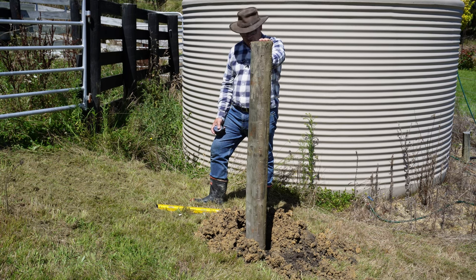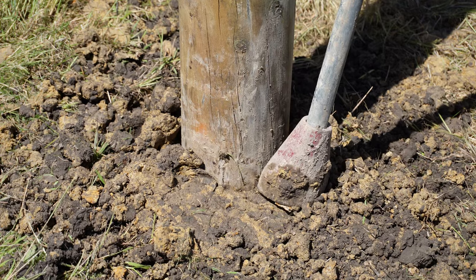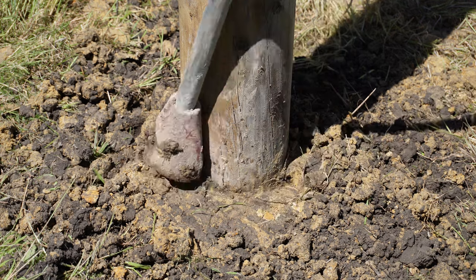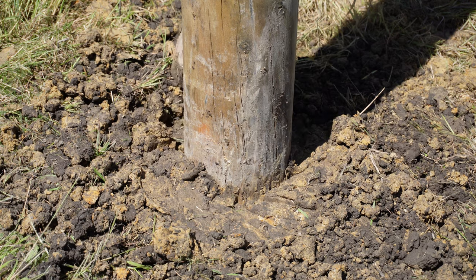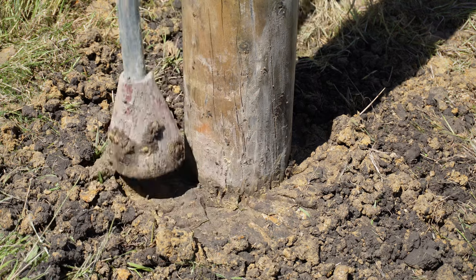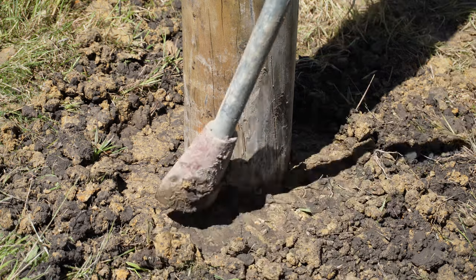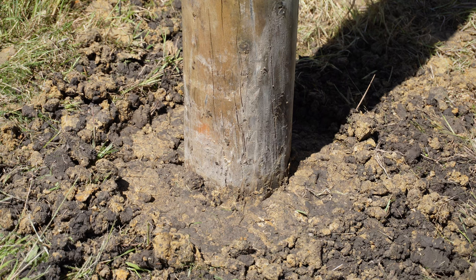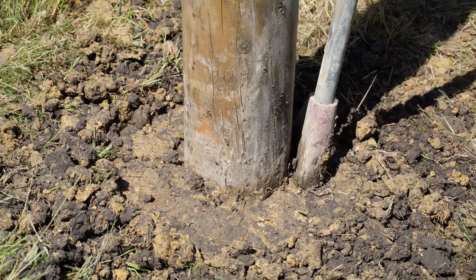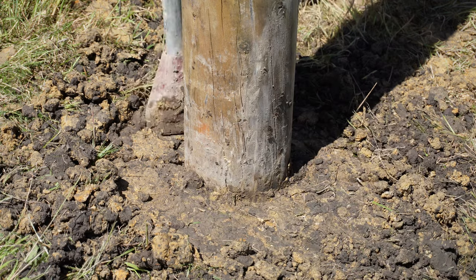Always cut the grass before you dig your hole — we cut this grass earlier, and that's not just for aesthetics. When you're trying to shift all this soil around, it's a lot easier when it's not all matted in with long grass. Make sure that you're ramming the soil in layer at a time. Don't just fill it and then ram it at the top — you want to be ramming it in regularly and then putting the soil in as you go. Really work it in all the way round. Make sure that soil is nice and compacted.